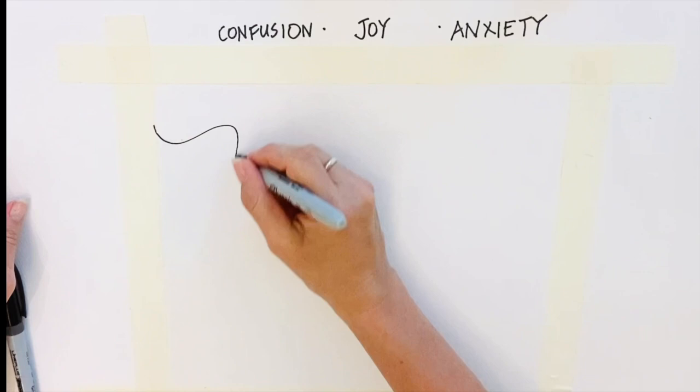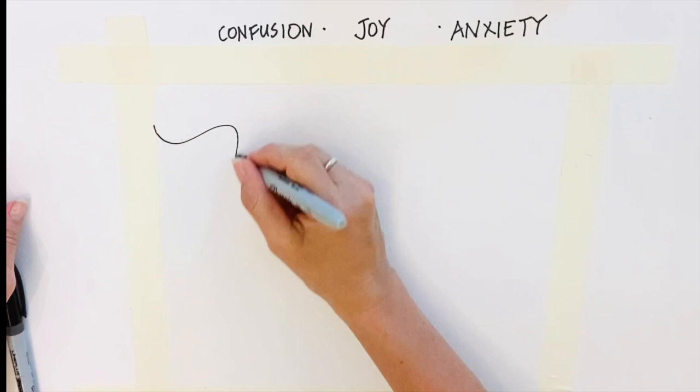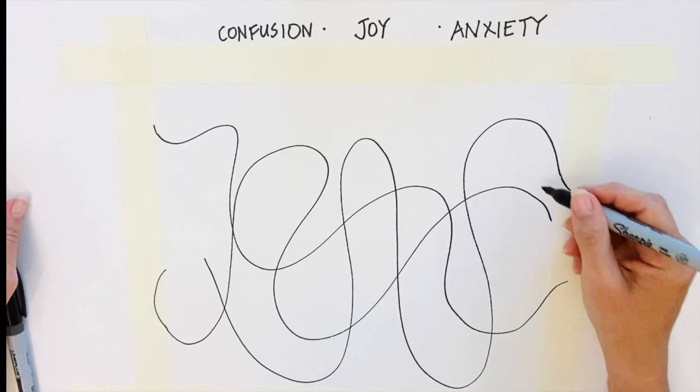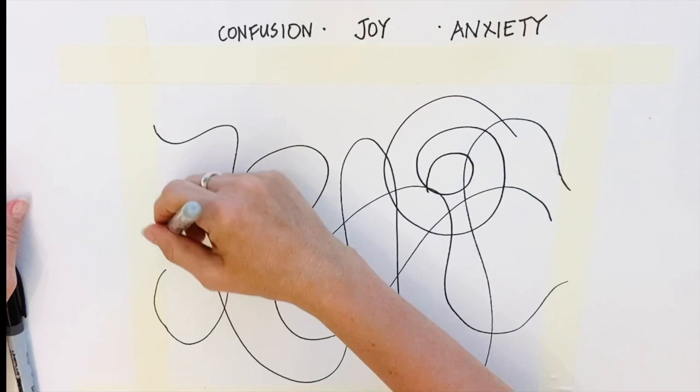You can start by writing down a few words on the back of your paper or at the top, which describe or convey the feelings of the moment. The idea is to let yourself go to the art, to let your hand guide itself and move freely. You can use a Sharpie or a fine liner — you're going to let your arm move over the paper.